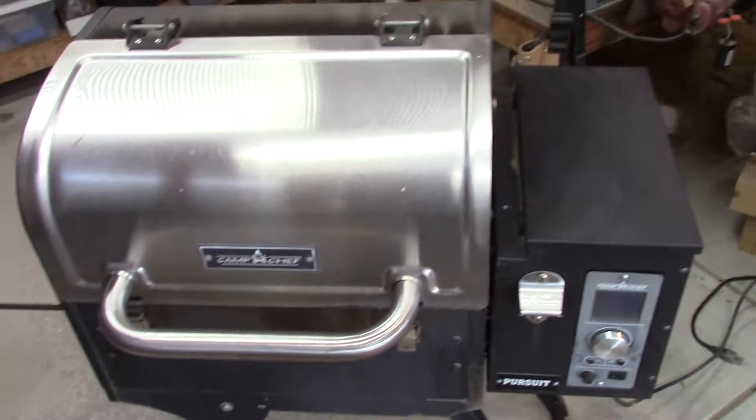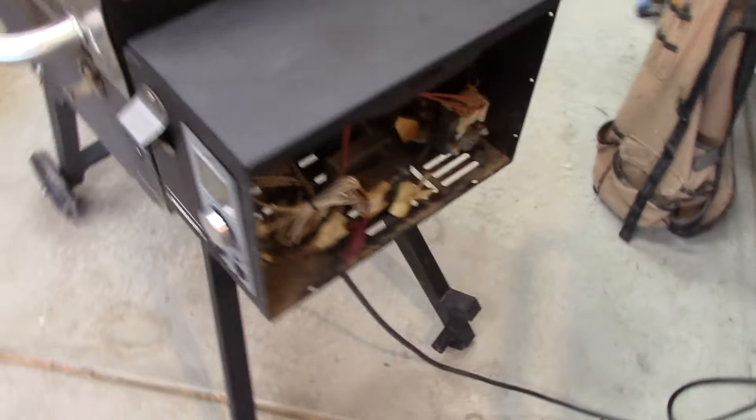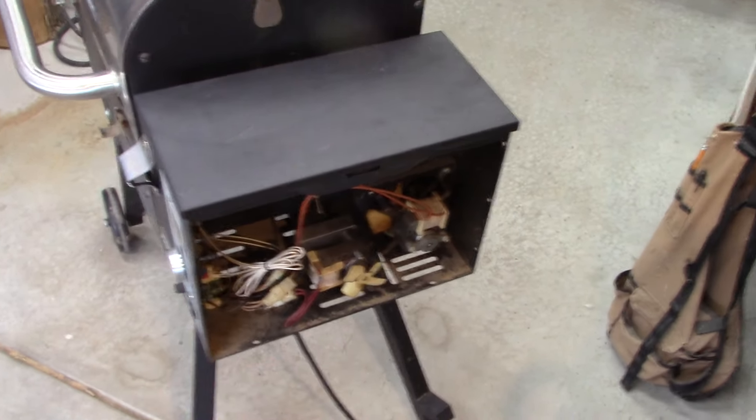I didn't even know where the temperature probe was — they had to explain it to me. So I cleaned the temperature probe and it worked. That's literally all it was. I cleaned it with a Scotch-Brite pad and some acetone, though you don't need acetone. Zero-dollar fix. Let me show you where the temperature probe is, show you the startup procedure, and show you how it works correctly now. Here's the pellet grill — let me do a quick walk-around.